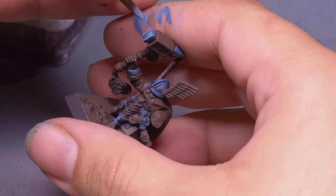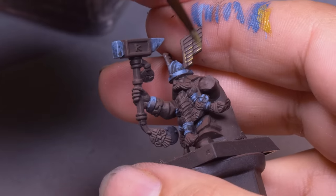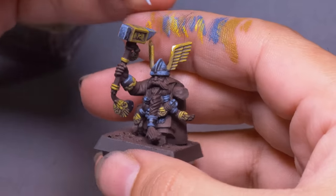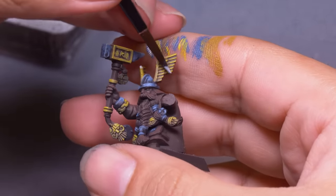And before I get to the final specular highlights, I repeated the process for the gold. The brown can be my first layer, and I moved right on to a highlight of earth brown. Then some small highlights of yellow, and now both my metallics are in the same spot — I can load up with some white and make some small dots to show the shine. This is the step that turns these colors into convincing metallics.